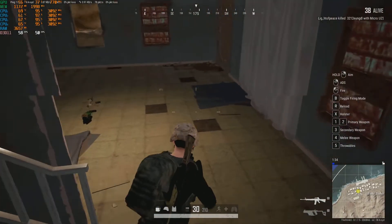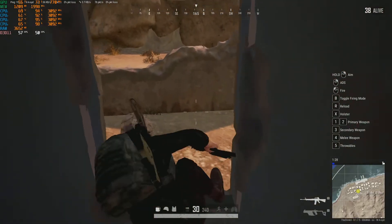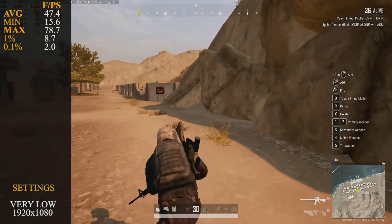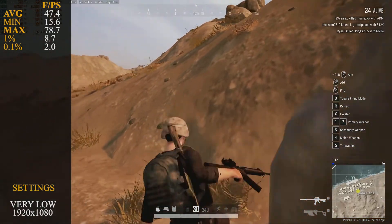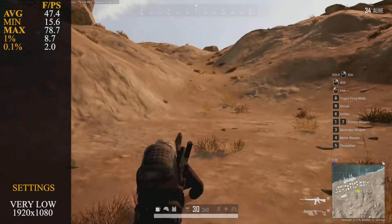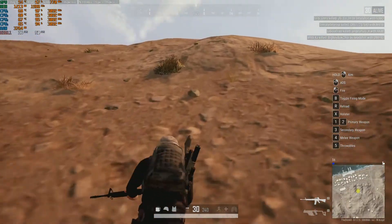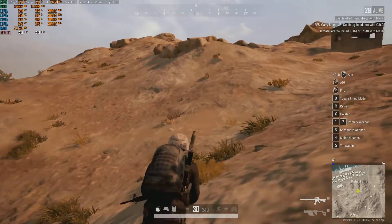PUBG we had at very low settings, and it gave us a pretty good gaming experience — probably not the best for competitive play, but it managed. Average frame rate was 47.4 fps, minimum 15.6 fps, maximum 78.7 fps, 1% lows at 8.7 fps, and 0.1% lows at 2 fps. Those 0.1% lows are from assets loading — every now and then it just had to load something in. There's a bottleneck somewhere, which I generally find with the Core 2, but once things are loaded you're fine to go.